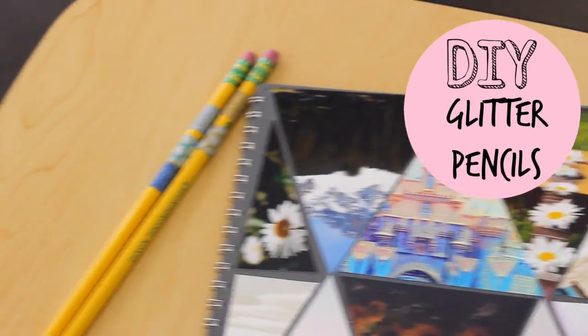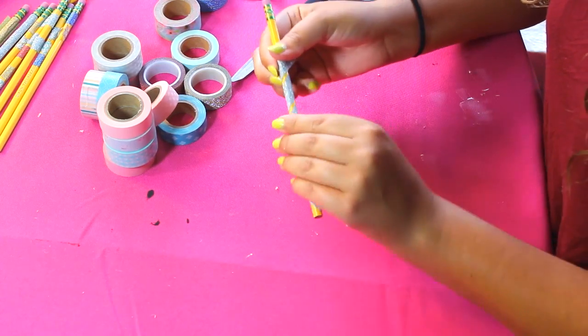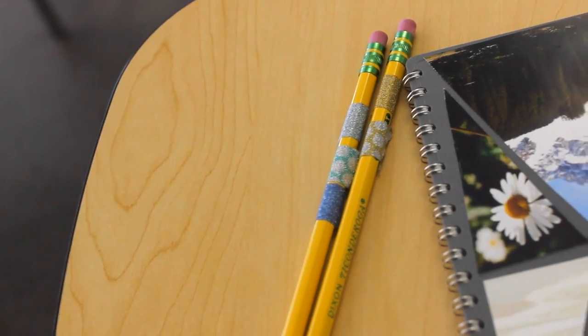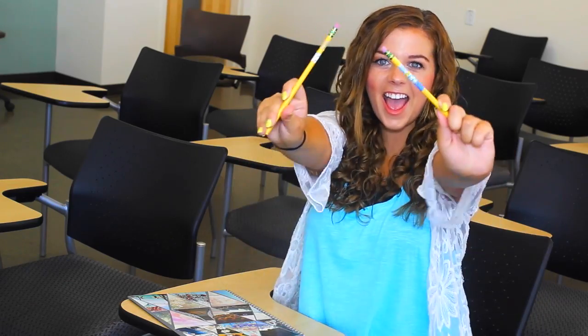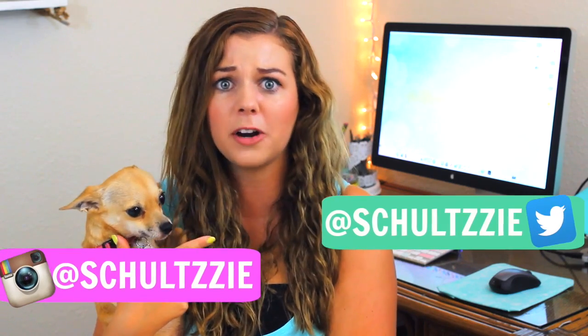For the last DIY, I'm adding some glittered washi tape in different patterns to my pencils to make them more unique and personalized — and then no one can get away with stealing your pencils again! Thank you so much for watching. If you try out any of these DIYs, be sure to tag me on Twitter or Instagram, and don't forget to leave me all your questions about high school down in the comments. We'll see you next week — bye!